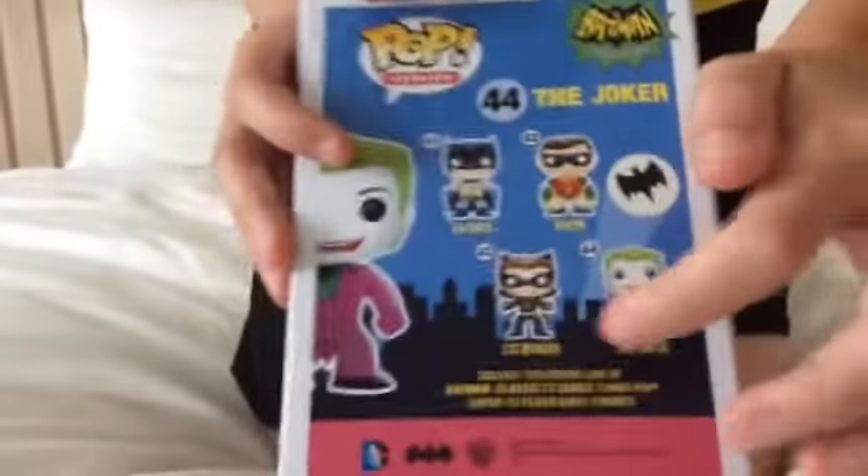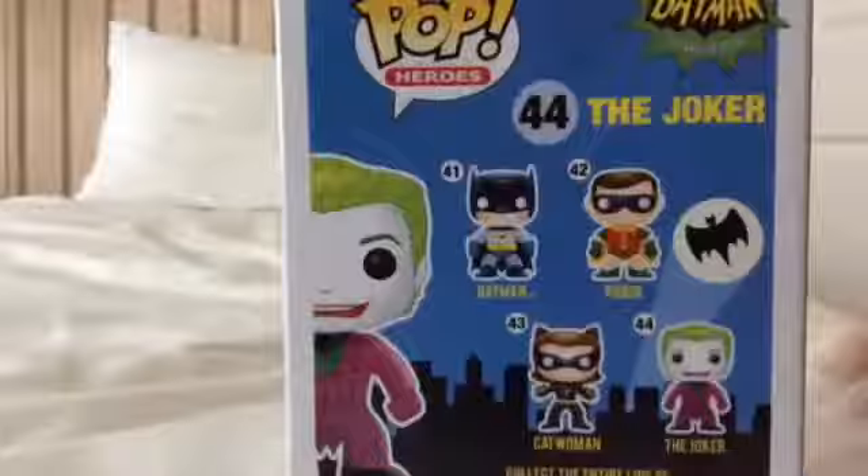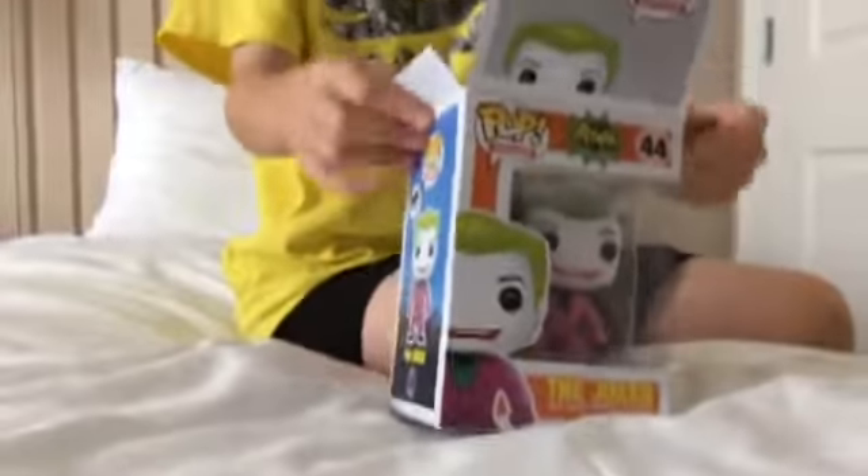It's a Pop Vinyl figure. And you can look at the back. We are not sponsored — no one's sponsoring. The other ones you can collect are Batman, Robin, Catwoman, and Joker, which we already have. We did not buy this, we won it. I did an arcade off camera — not today, the other day.